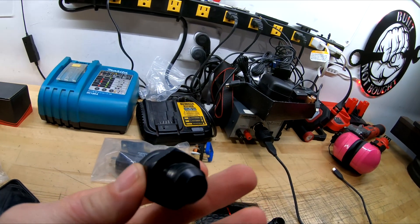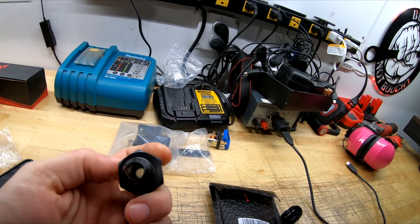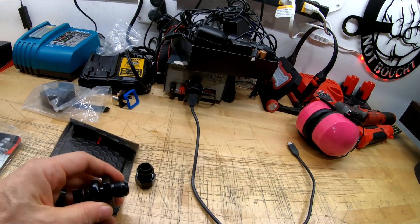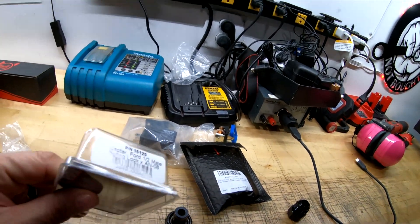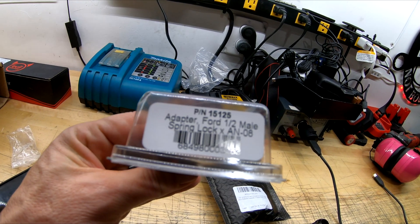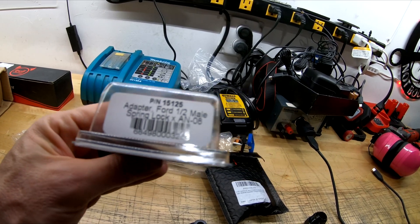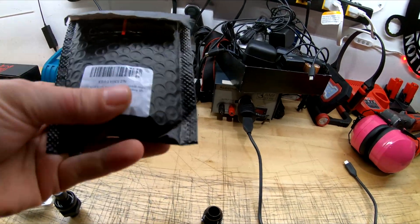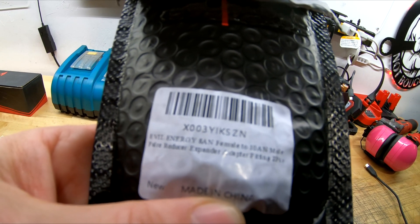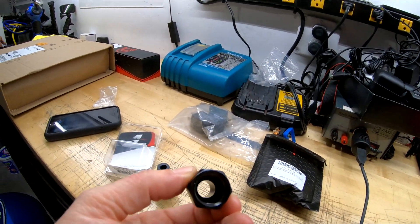Just got my fuel rail line adapter here. You'll notice it snaps in with the little ring there and that goes to a number eight. I need to get to a number 10. First thing you need to do is get this fitting — this is part number 15125, it's the adapter and a spring lock to dash eight. And then you need to get this Evil Energy part — it's a female number eight to a 10 male flare reducer adapter.